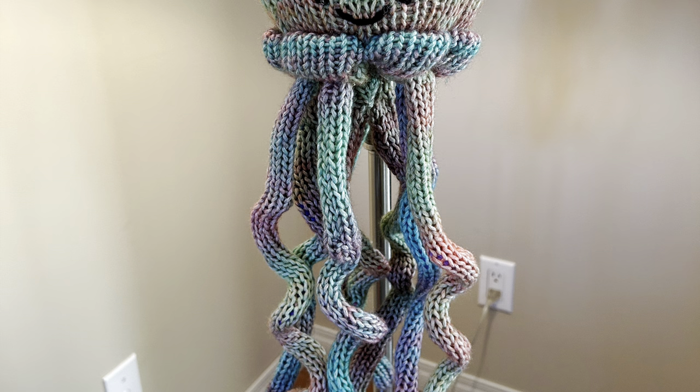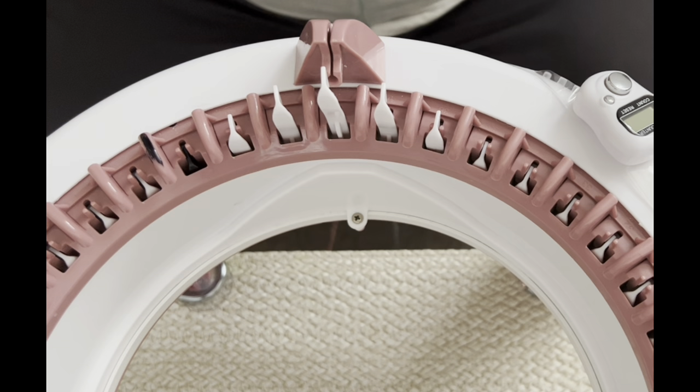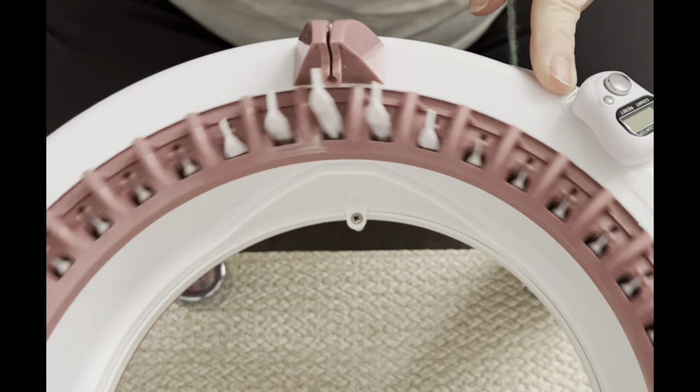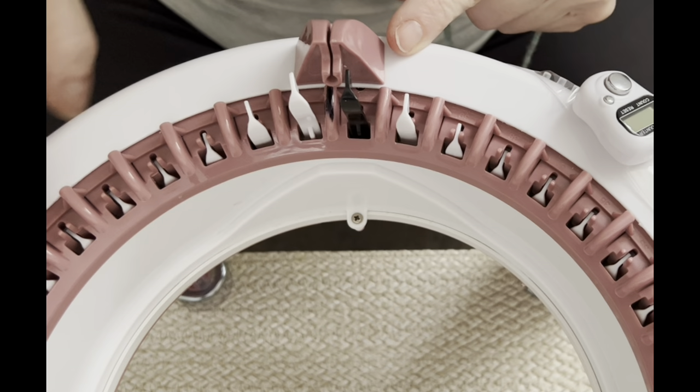I'm excited about this project because when I was more into crochet, before I got my knitting machines, I crocheted a lot of jellyfish. So I'm jumping on that bandwagon and I'm going to use my Centro 40. Let's bring our needles in line — our last white and our first black. You're probably saying that's not really matching up with the numbers, and it's not — I can't read those numbers anyway, so I'm just making it my own.